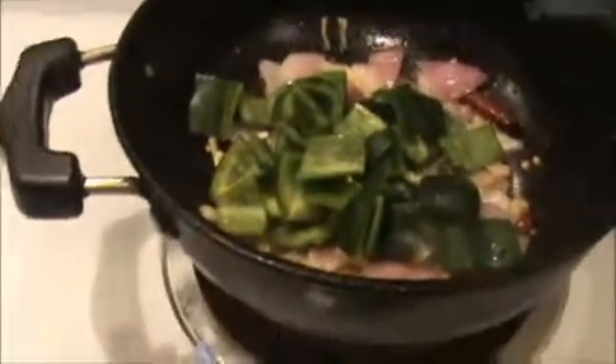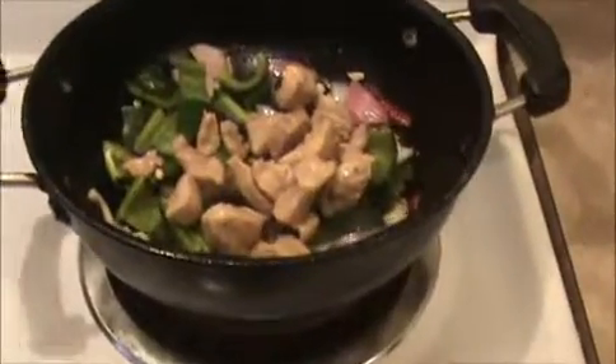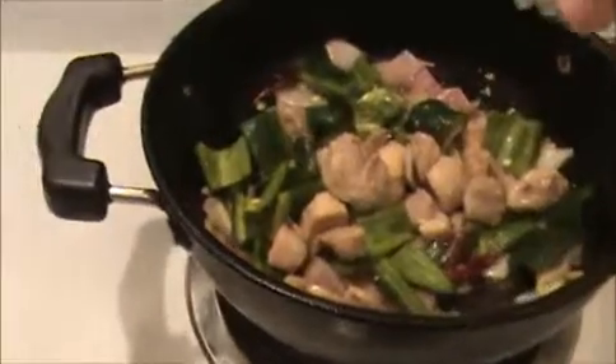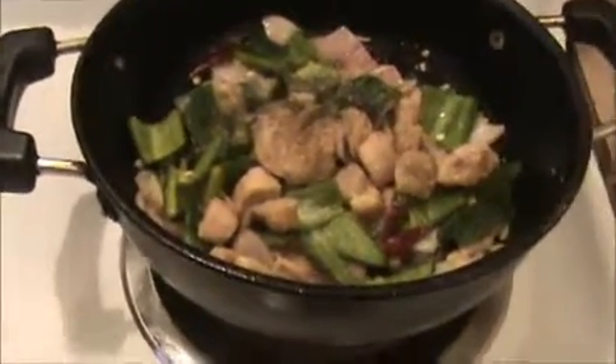Now I'm going to add our green pepper pieces. Mix everything together. In that mixture, I'm going to add our fried chicken pieces, then our black pepper powder and salt. Mix everything together and allow it to cook for three minutes, then we will add our sauces.